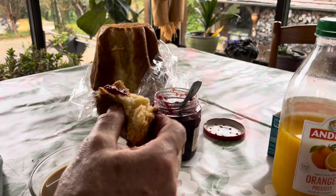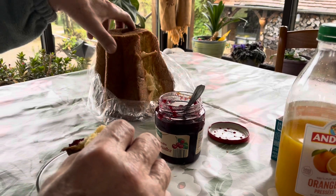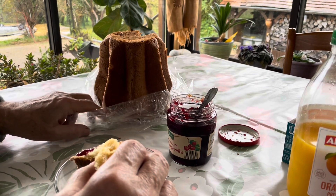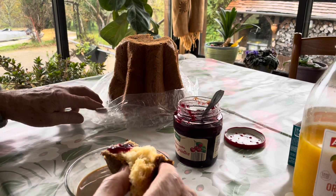It's called panettone — panettone, but like that it's better. It's Italian.